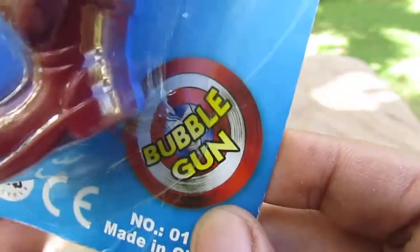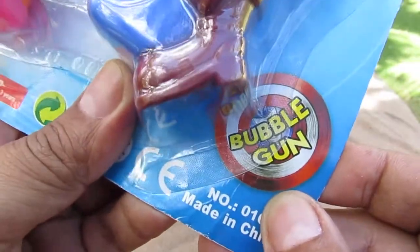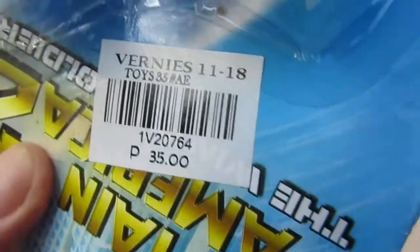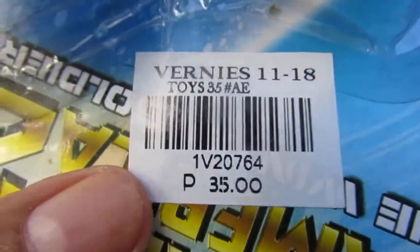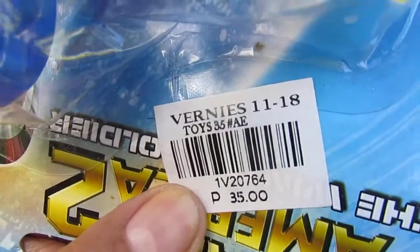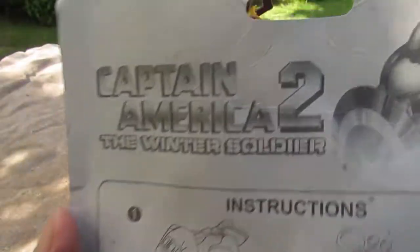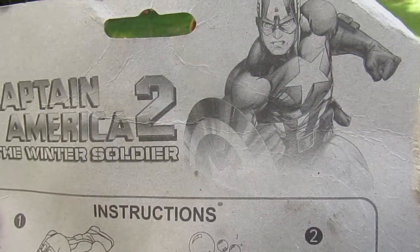It's a bubble gun, just like the Hulk one I did before. I got this for 35 Filipino pesos — that would be less than a dollar, almost over 50 cents — from a place called Vernese, which is located inside a wet market or palenque near UPLB.